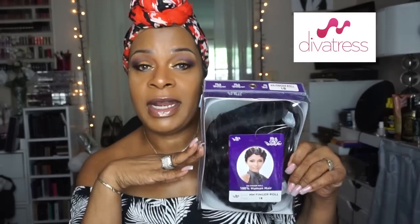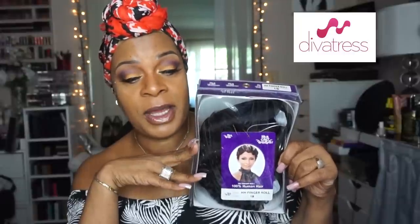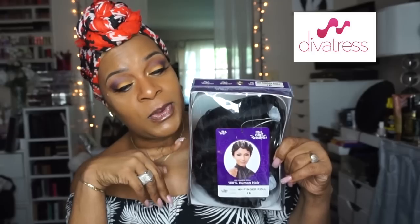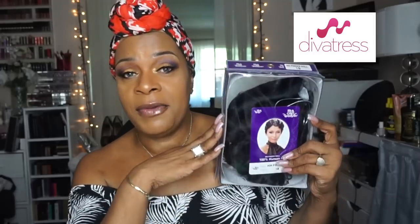Here it is — it's the HH Finger Roll and this is from It's a Wig. This one is one of the It's a Cap wigs. I absolutely love a pixie cut during the summer. Sometimes you go to those pool parties and you just want your hair to be looking fly without worrying too much about it, and this wig will give you what you need.